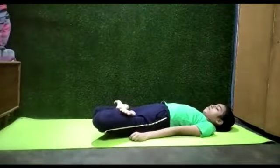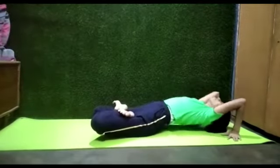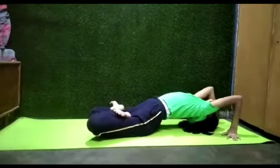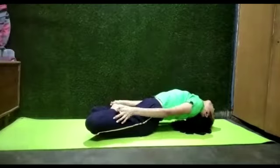Take the help of your hands. Arch your spine and neck while placing the crown of your head on the floor. Hold the big toes.